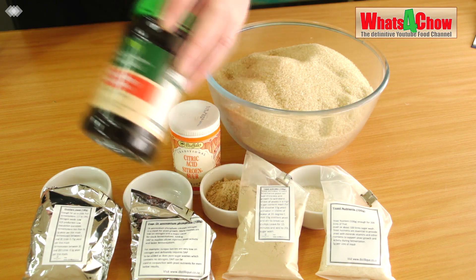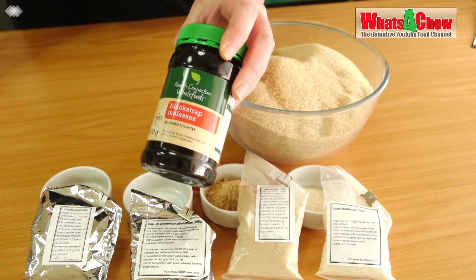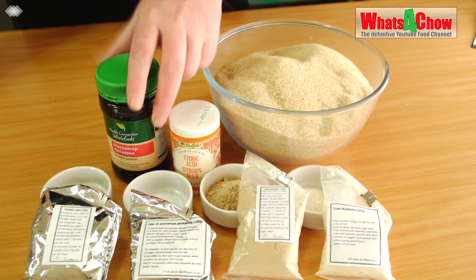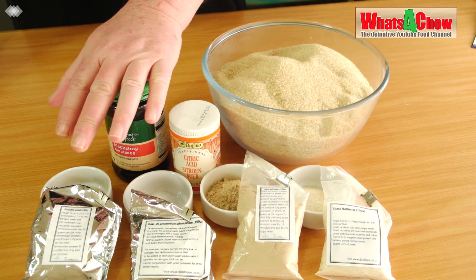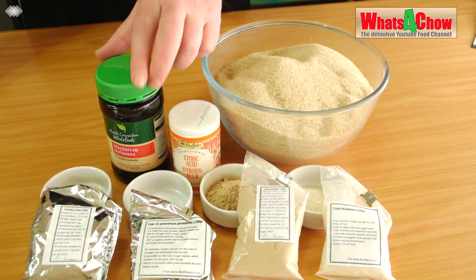I have put the Black Strap Molasses into a hot water bath — 10 bottles the same size as this — into a hot water bath to soften the molasses, because it is very thick and syrupy and quite difficult to get out of these containers.